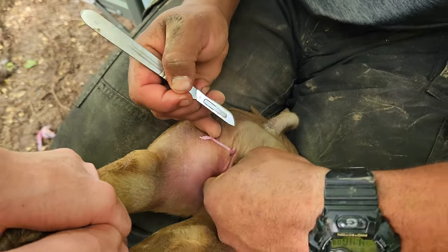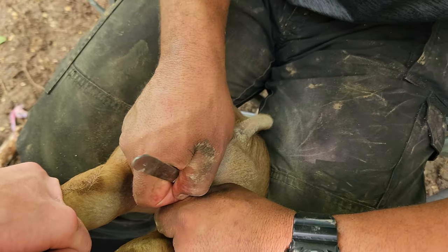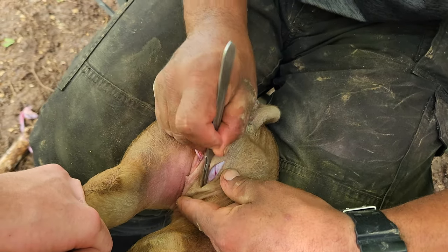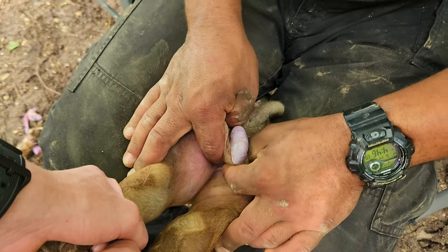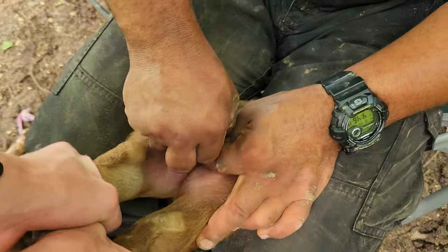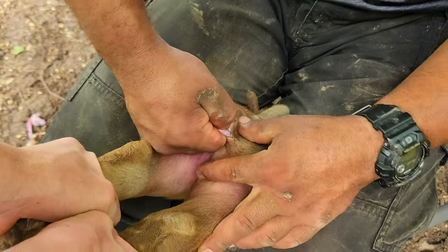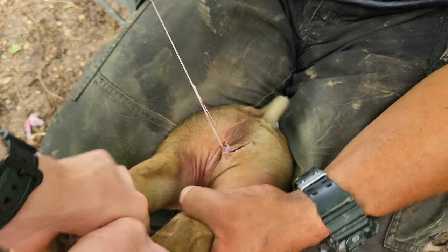You don't want to yank it out of there — just give a nice steady pull. By doing that, it just crimps that cord off and there's no bleeding. This can apply to castrating calves as well. It's the same concept: just don't yank it, just pull steady and let the cord crimp itself.